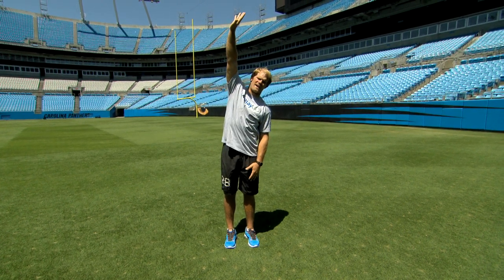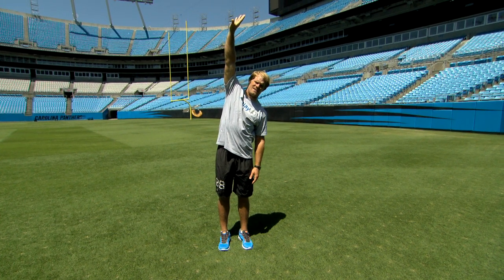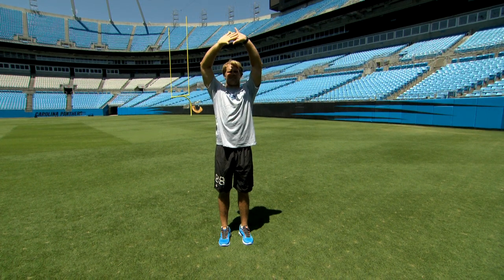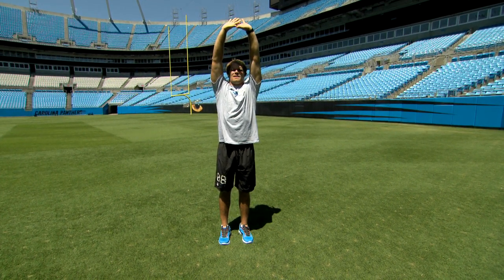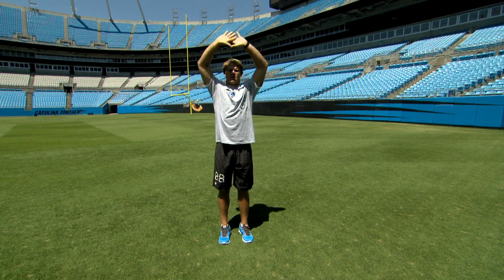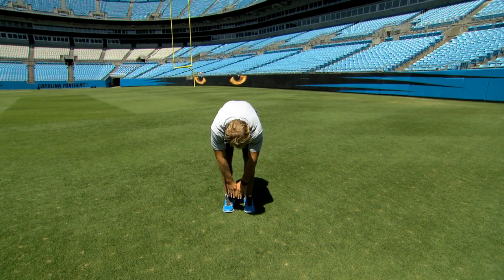Now everybody together, the right hand — same thing. Reach as high as you can. Now both hands — take a good deep breath and stretch. We're almost done. Now everybody reach down — we're going to touch our toes. See how far you can go.